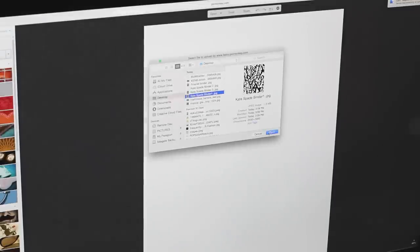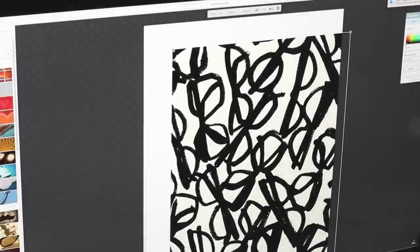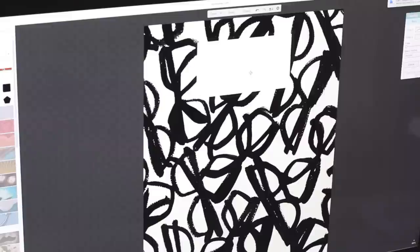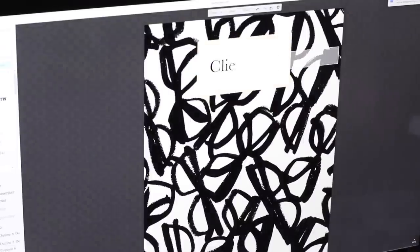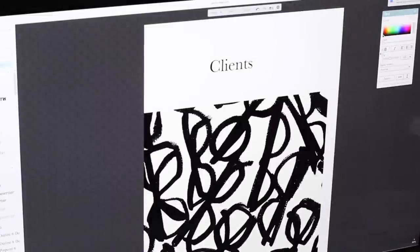Okay, now this next tutorial is going to be how to create your own Kate Spade inspired binder covers. All you're going to do is open up PicMonkey again and choose some images from the internet that you like. They don't have to be Kate Spade inspired, but these were particular patterns that I liked. I opened up the image in the design feature and enlarged it so that it fit an eight and a half by eleven piece of paper. Then you can go ahead and add a title with different shapes and things like that — PicMonkey is very user-friendly and anybody can pretty much do it in a matter of minutes.